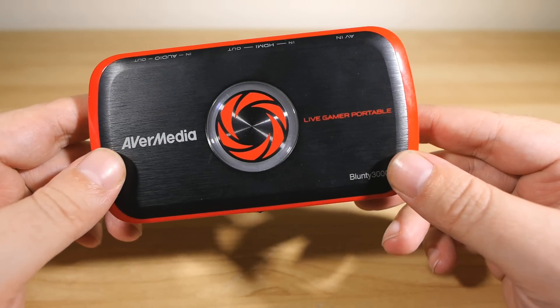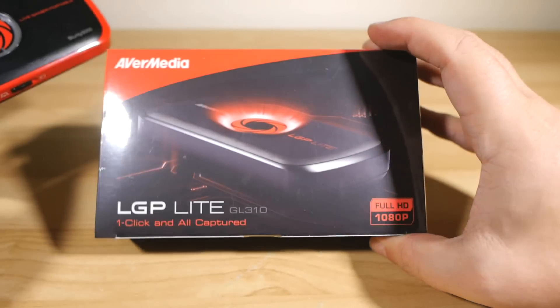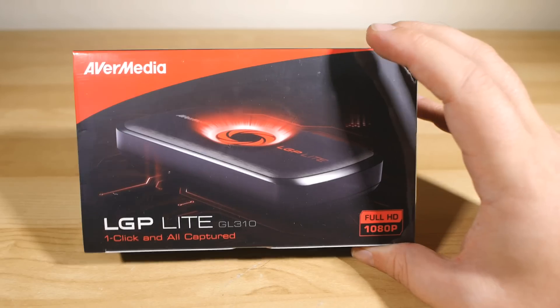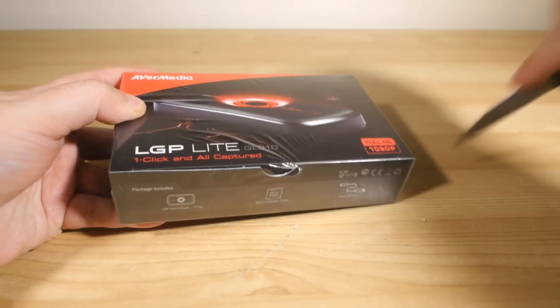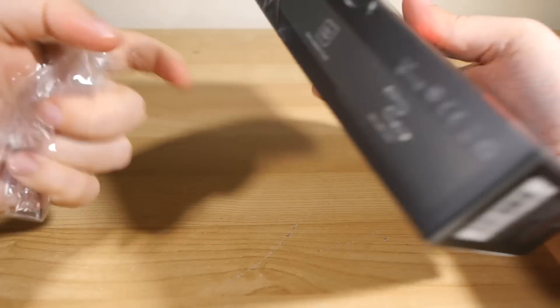But that was nine months ago, and we all know what can happen in nine months — let's have a baby! This is the Live Gamer Portable Lite, or LGP Lite, and I am going to unbox this here for you right now. As you can see, it's still sealed, so I'm all excited. We'll just tear into that and get rid of the shrink wrap and see what we're dealing with here.